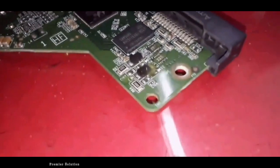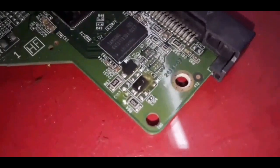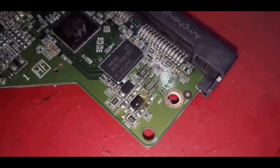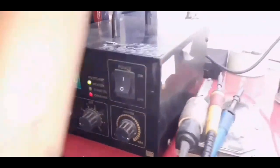This is the fault problem. I'm going to check with the multimeter. This is the fault problem, and I am going to check with the multimeter.